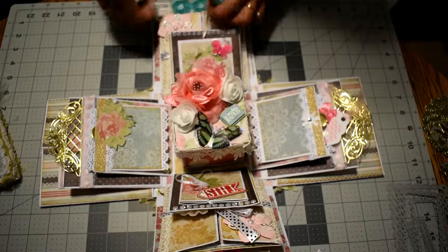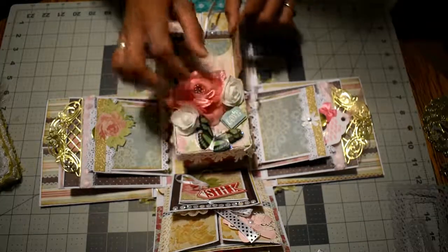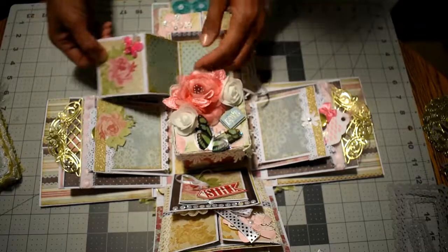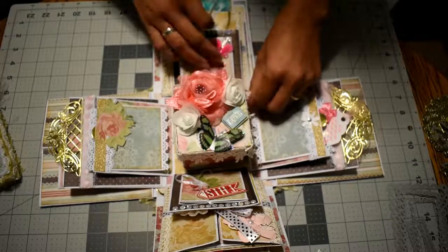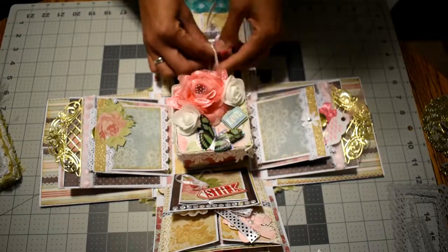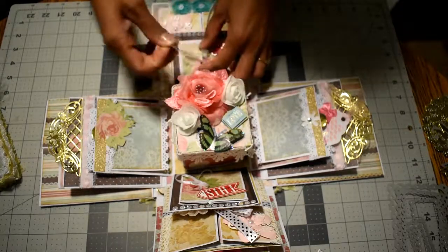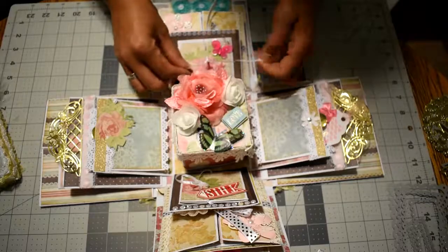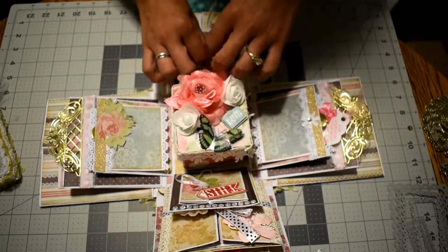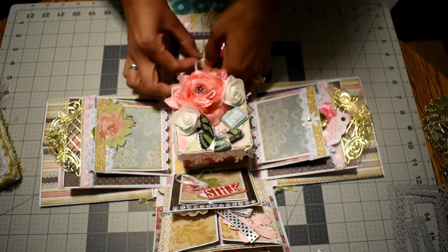This opens up like this, and this opens up like this, and like this. I used those two tutorials and finally came up with this, doing it my own way.